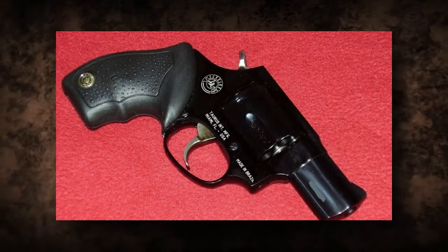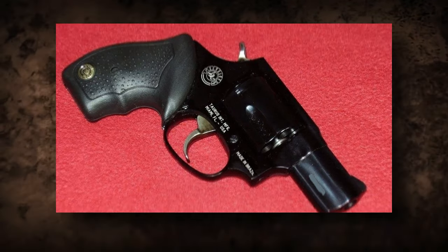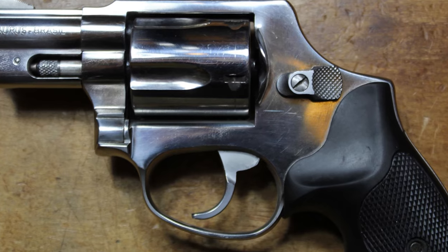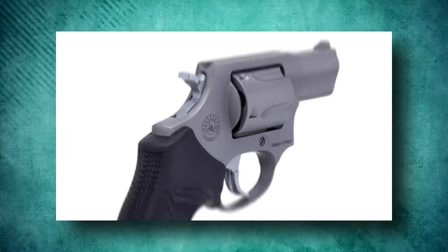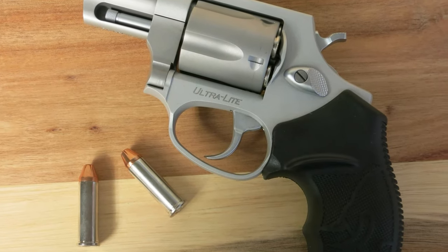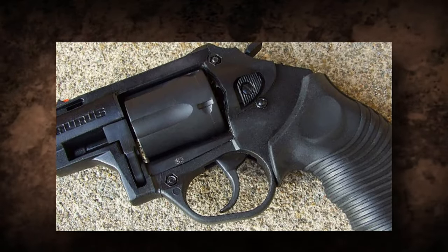The Taurus RT85 Poly revolver is a small and lightweight revolver chambered in .38 Special. Its five-shot capacity, polymer frame, and ergonomic grip make it a superb concealed carry and personal defense weapon. The RT85 Poly is a strong contender in its class because of its dependable performance and focus on safety.